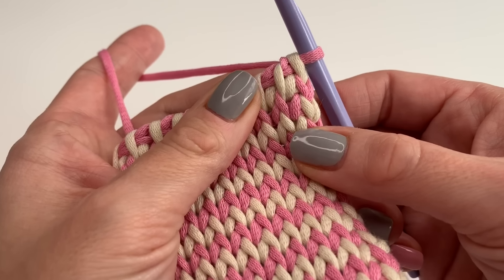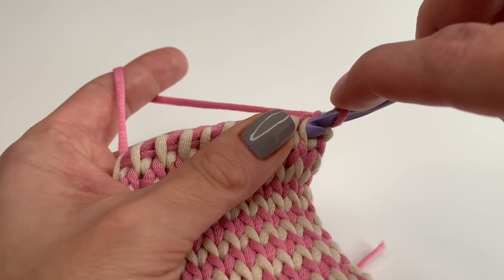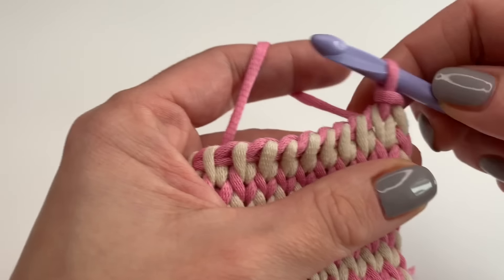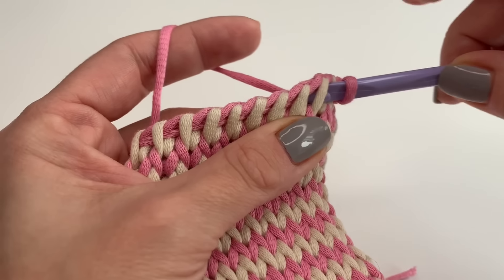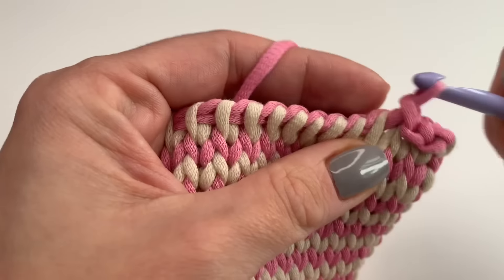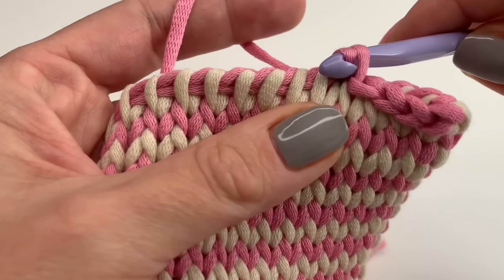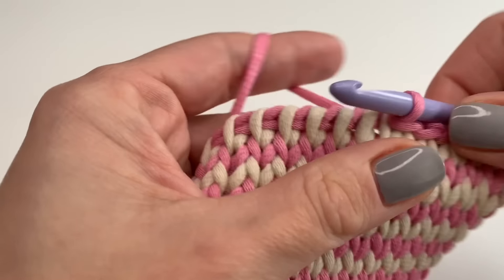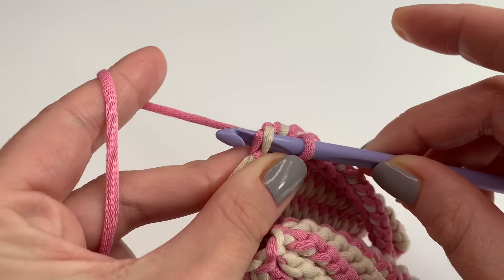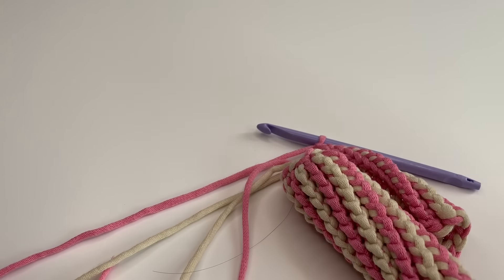I'm at my back row with one loop left on my hook. Insert again in between those two stitches, grab yarn and pull up, but instead of leaving loops on the hook, make a slip stitch. Go into the next stitch, pull up and make a slip stitch — repeat this in every stitch. Don't make it too tight. For the last stitch, go into the border stitch, grab yarn, pull up, make a slip stitch, chain one, pull tight, and cut the yarn.